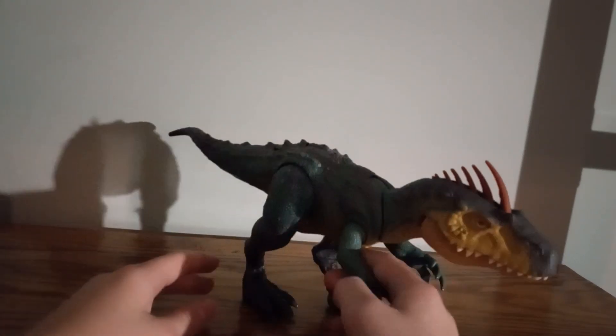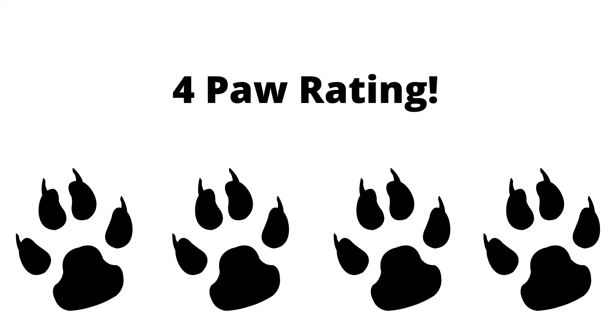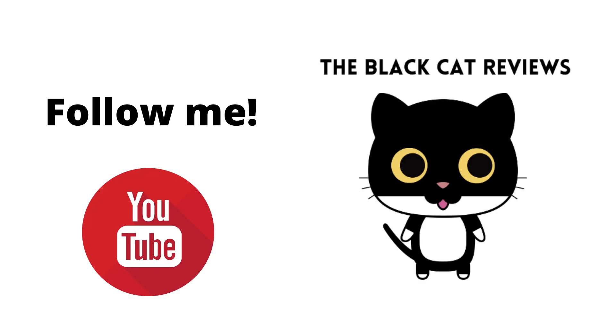This figure is actually pretty cool looking. If you're looking for it today, check it out.